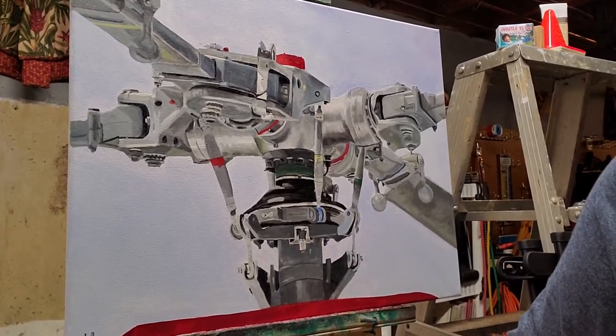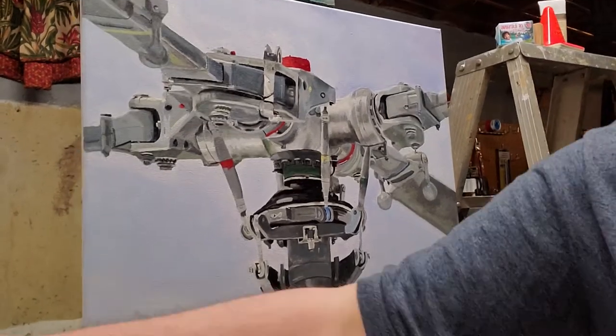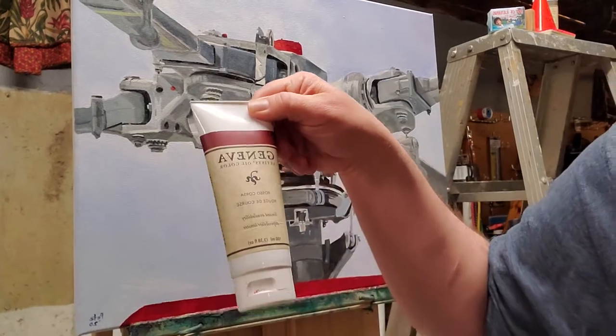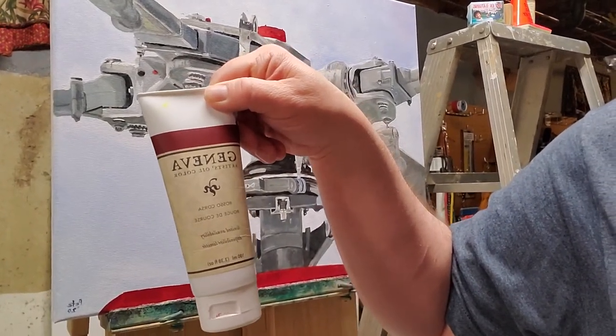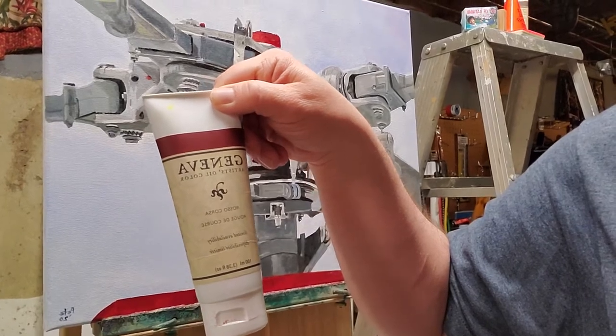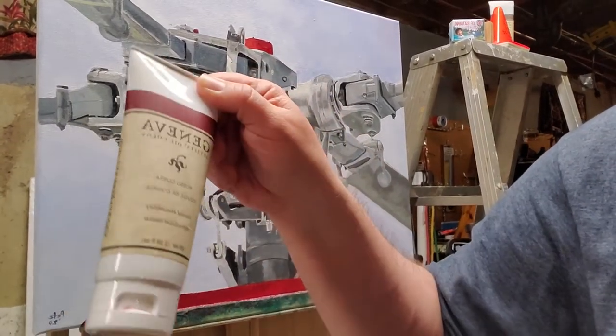I used a five color scheme palette from Geneva Fine Art. If you want great quality oil paints, I can't recommend anything else. And no, this is not an affiliate marketing thing — I don't get paid for this. I just really, really love this paint.